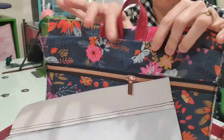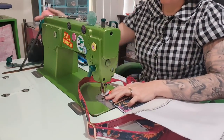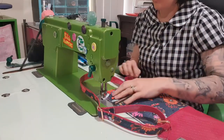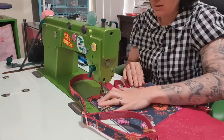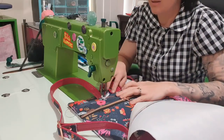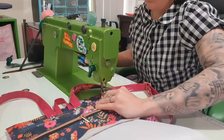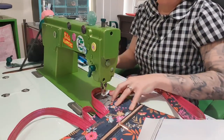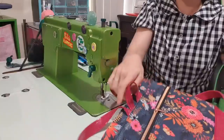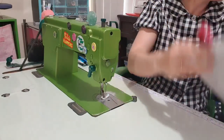Then we're going to fold this up and topstitch that down, and now you don't see any of my mess. The pattern does it a different way — in the pattern these aren't attached yet, but because I put the rivets in already, we had to do it this way, which is fine. One day when I get time I'm going to pick one of my patterns and show you four or five different ways to sew the same thing — you do what works for you.